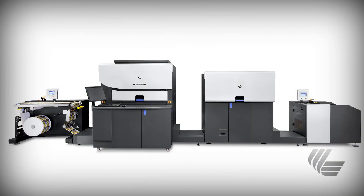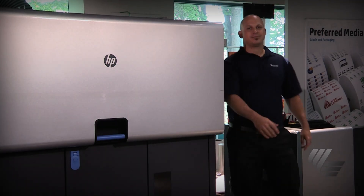You are now ready to start using the press with the DP-680 chemistry. I hope you found this video helpful. If you have any questions, feel free to give us a call.